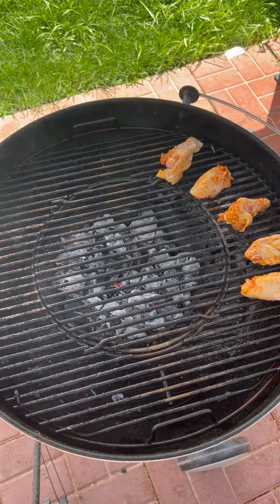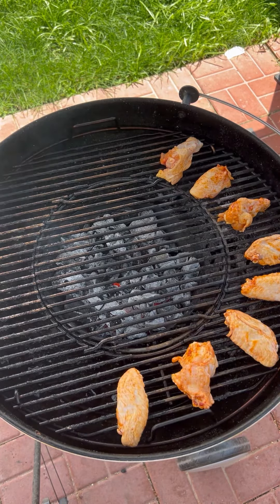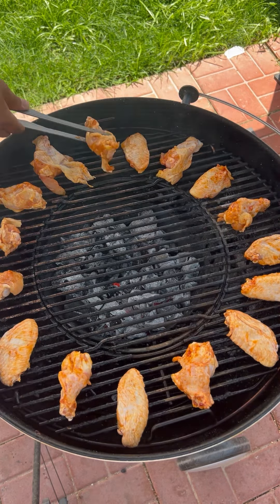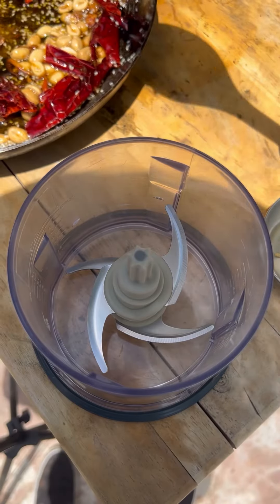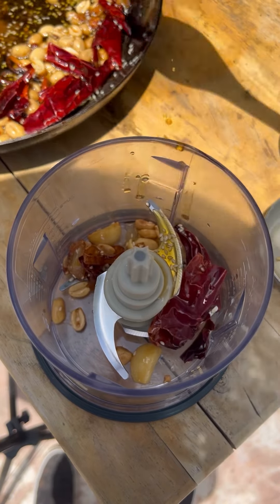Now let's lay down our wings opposite the heat in a circular motion, all the way around. We're going to be cooking these at 350 degrees to get nice crispy skin. Cover the grill.